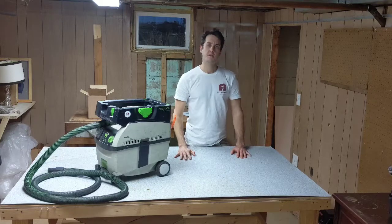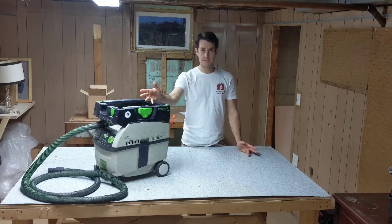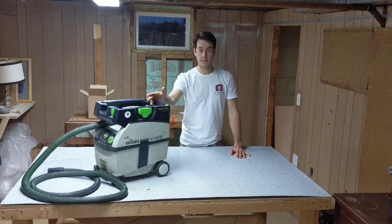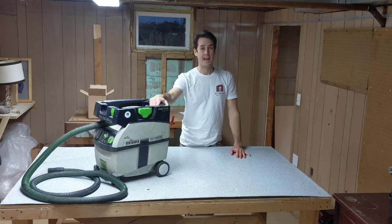This is Noah the Freelance Painter, and today I want to tell you a little story about how I killed my Festool Midi and how I brought it back to life with a turbine replacement. I guess I'll start with how I killed it. Long and short of it is, I choked it out over a 5-year period by not changing my HEPA filter.